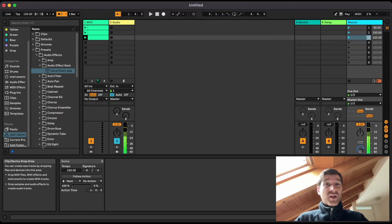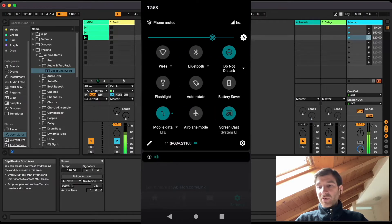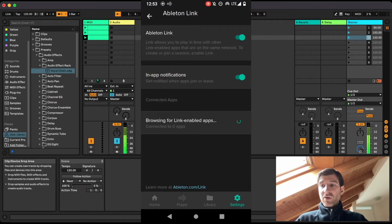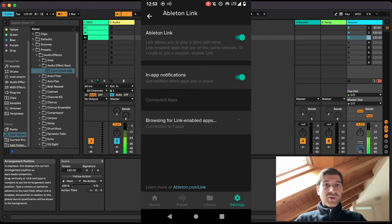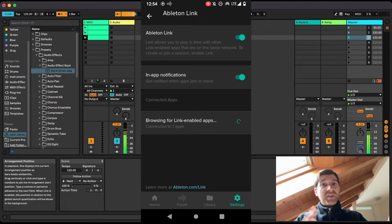One last step: the two devices you're connecting through Link need to be on the same network. Easily solved — just create a hotspot from your phone. You don't even have to have data enabled; you just need both devices connected through Wi-Fi. I created a hotspot and my laptop is connected to it. My phone already has Ableton Link enabled and is waiting for a connection. The moment we press Link in Ableton, watch the phone screen — we get that notification: one link. The two apps are now linked.